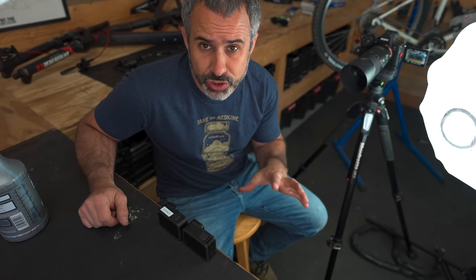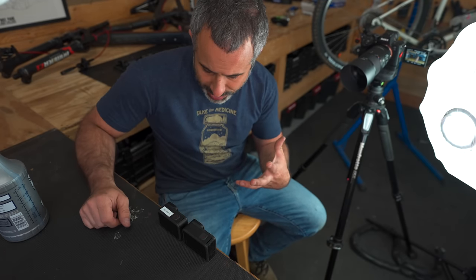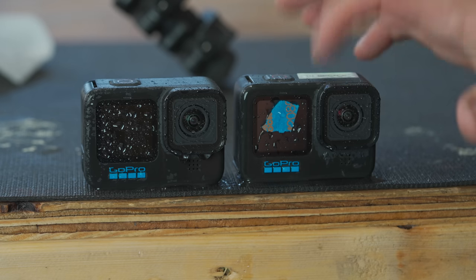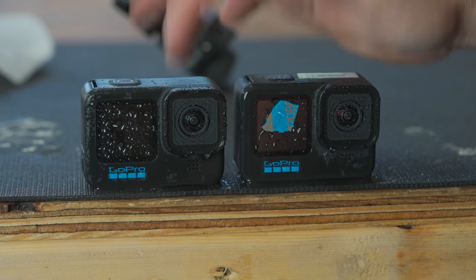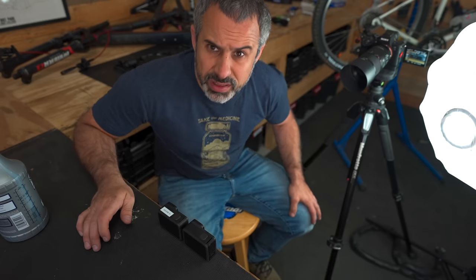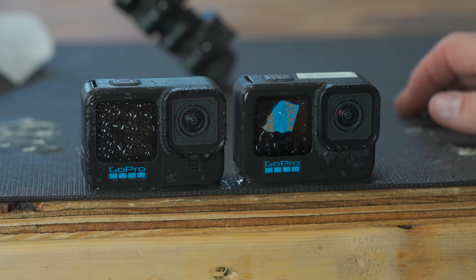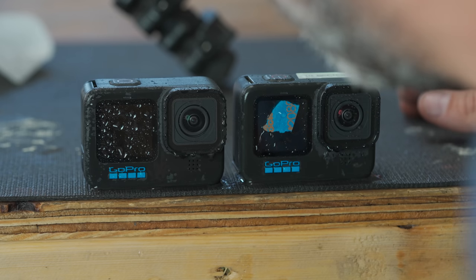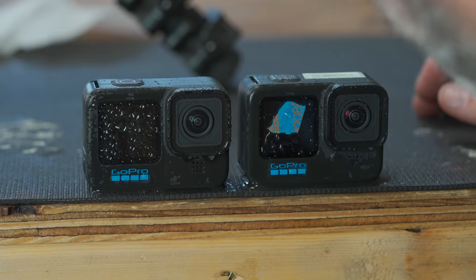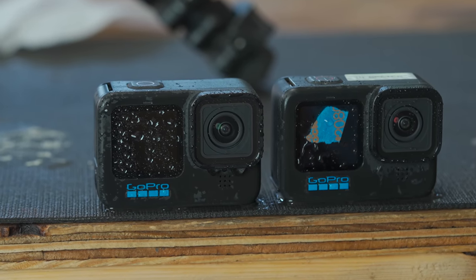If you're riding, you're shaking around and there's wind going against you. So let's see what happens if we tap them and blow on them. I think the one that was really clean without Rain-X actually performed better. So if you want your GoPro to shed water, just clean it with alcohol.